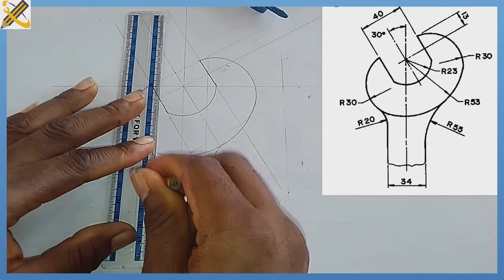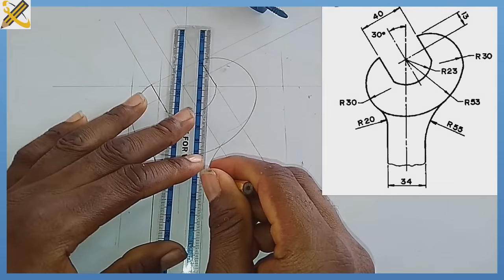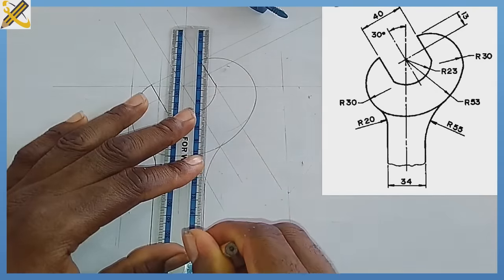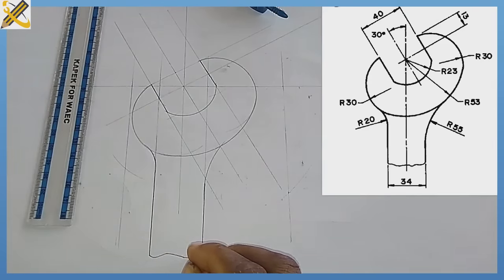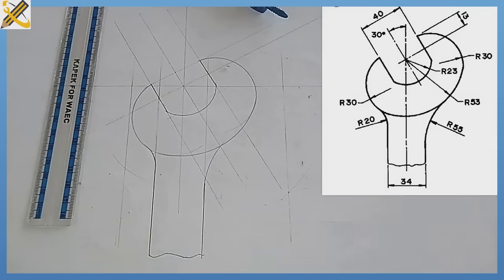Complete the drawing with a breakage line symbol. That is the solution for this particular question. Kindly ensure you subscribe to this channel and also refer it to your friends who might be in need of it. Thank you.